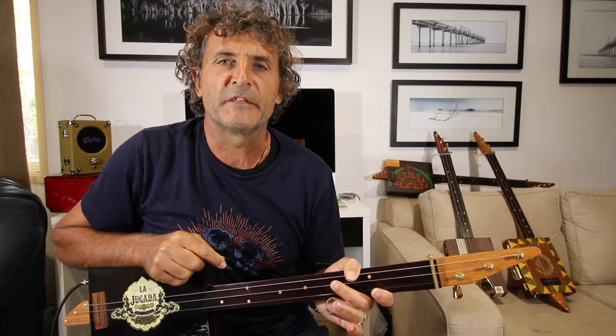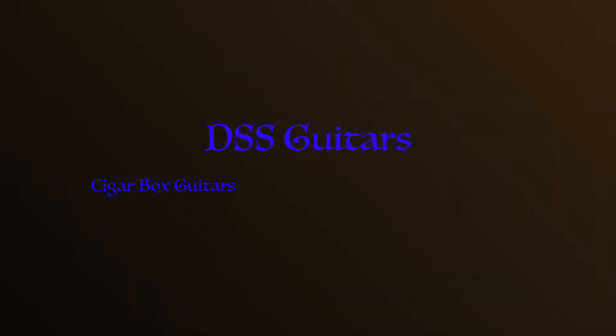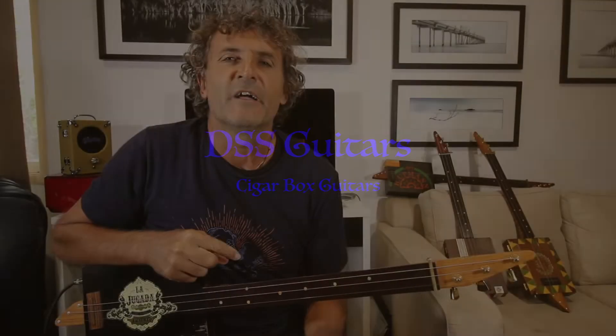Hey guys, welcome to the channel. Today I'll be doing 'Babe I'm Gonna Leave You' by Led Zeppelin.